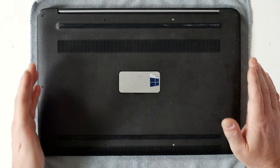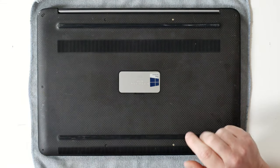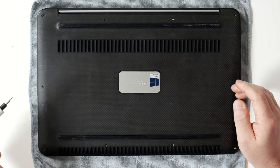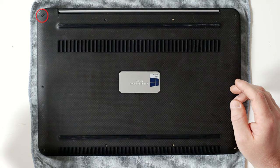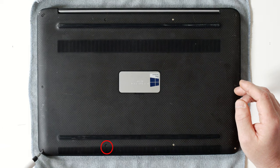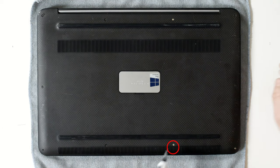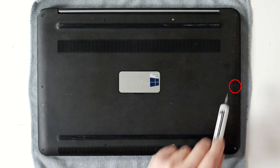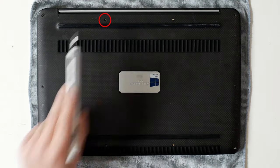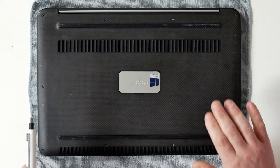Now we just need to remove a whole bunch of screws. This is where the Torx T5 bit comes in handy. I'll point out all the screw locations and we'll circle them in red so you can see them a little bit better. You've got one here, one here, one here, there, there, there, there, and you've got the two at the back there. So those are the ones with the T5 head.